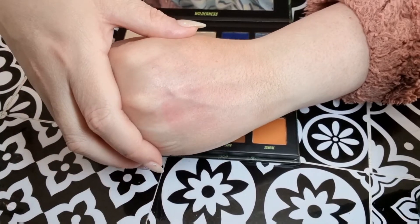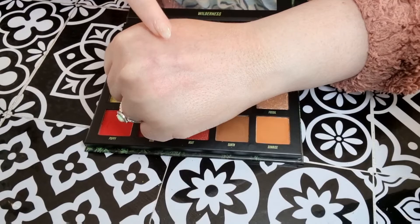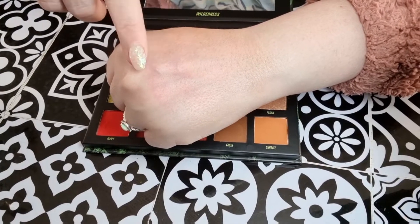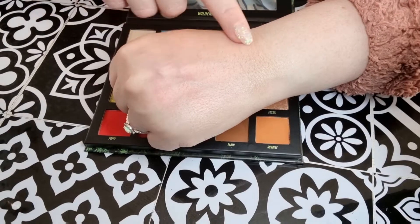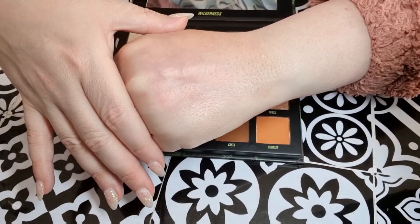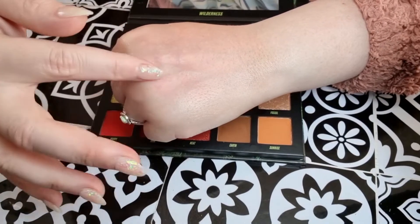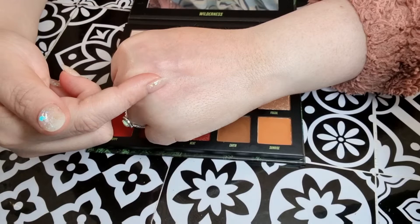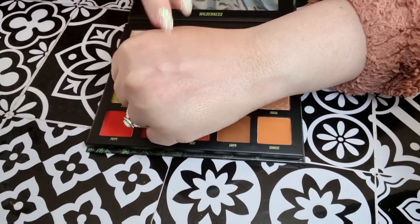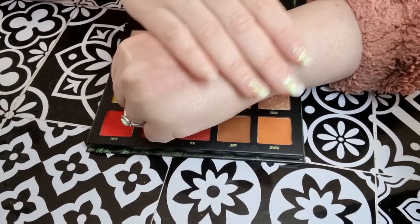Before I continue, I just want to show you — I put that on for a very minimal amount of time, straight onto bare skin, and it has stained. So be really mindful — maybe set the eye first with the reds. You don't want to stain your eyelids and have to scrub them. Put a base down and then set them with something before using those reds, because they're very powerful — that's my advice.